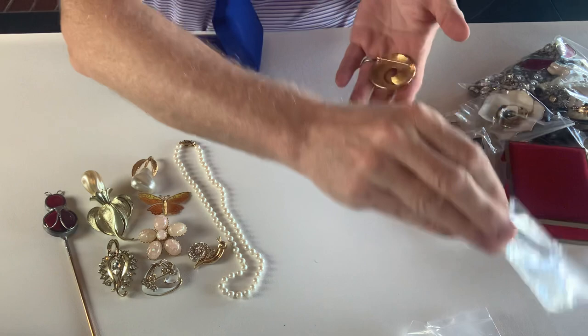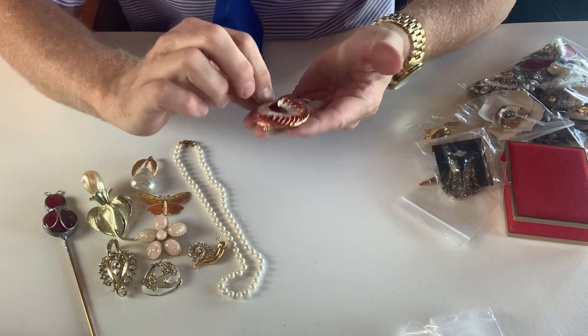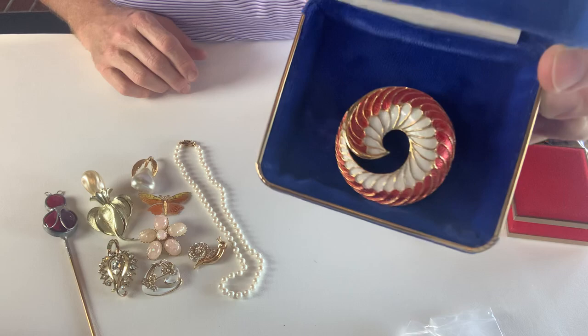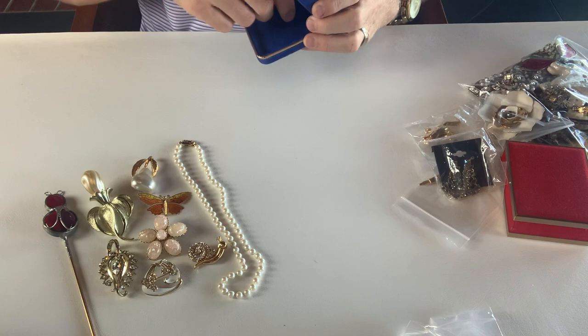We have another brooch. This is marked JJ as well. It's almost like a Nautilus or a shell type of thing — gold tone, white and red enamel. Very, very pretty. And that's the backside.